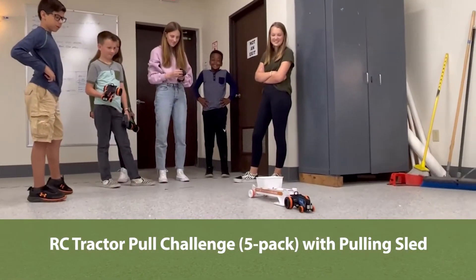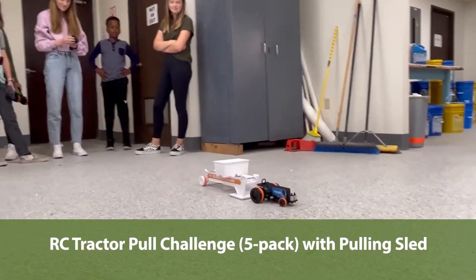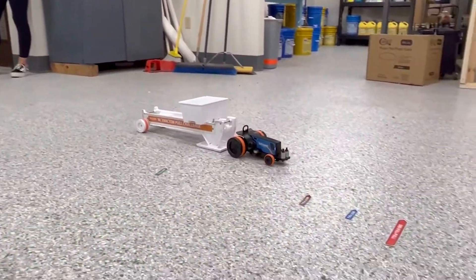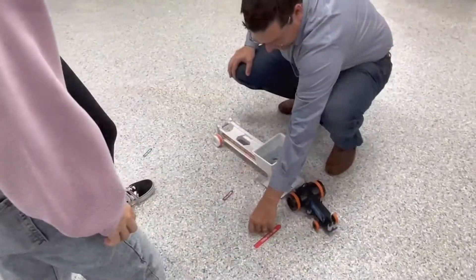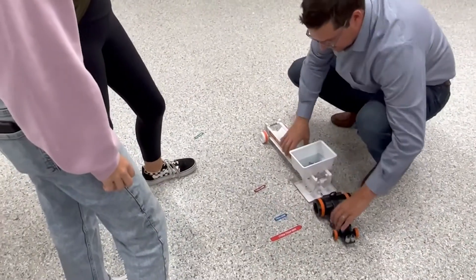A tractor pull is an excellent way to study Isaac Newton's first three laws of motion. The sled is designed to gradually increase resistance, which allows varying endpoints based on the strength of the pull.